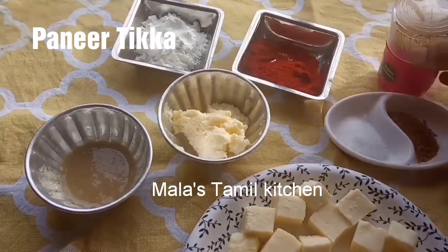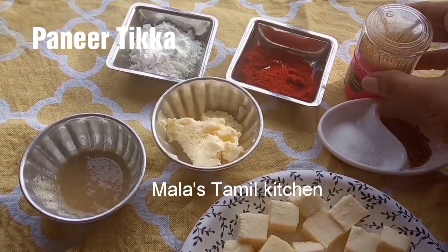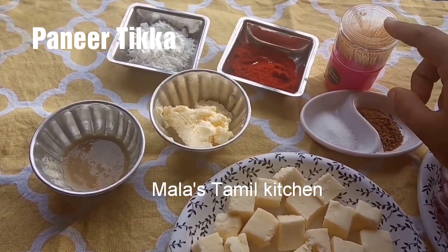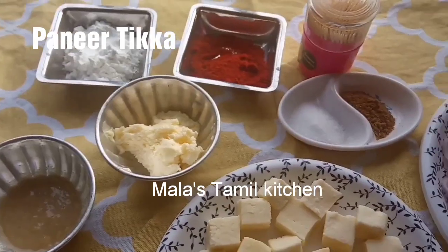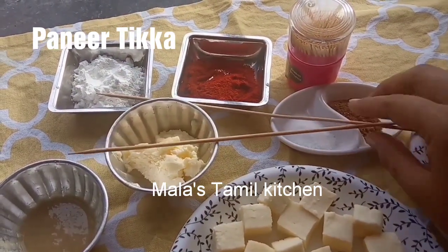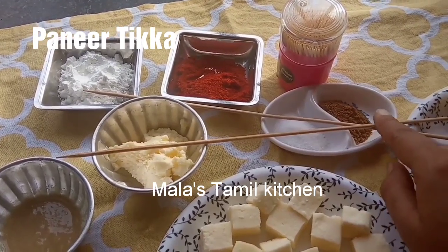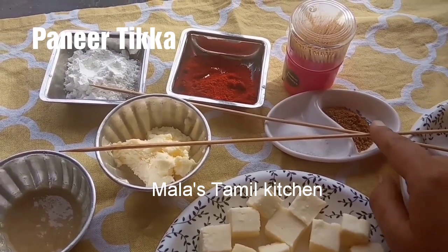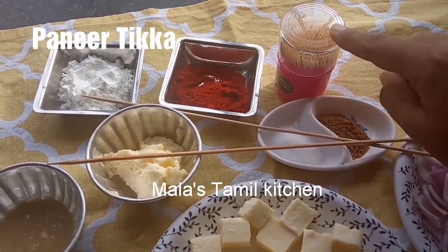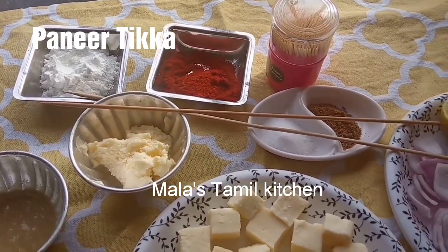We can make paneer tikka with small cubes. Add 1 paneer, 1 capsicum, 1 onion (vengayam). I'm going to make a toothpick skewer.